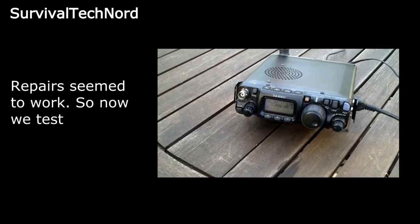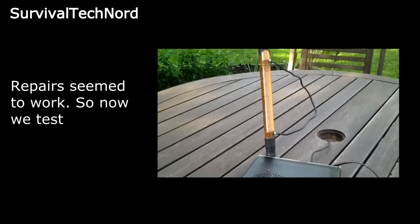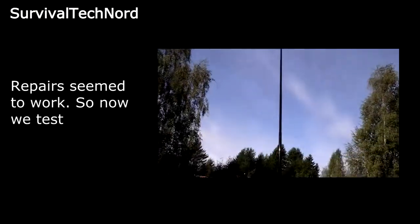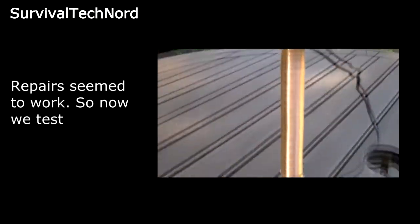Alright guys, so here we are after the repair. You can see the ATX walkabout is mounted on the FT817 now. You can zoom in here quickly on the repairs that I made.